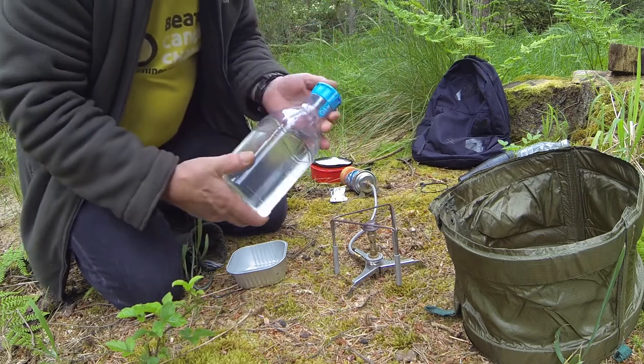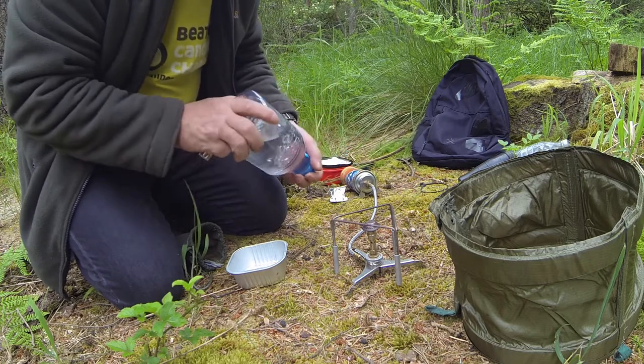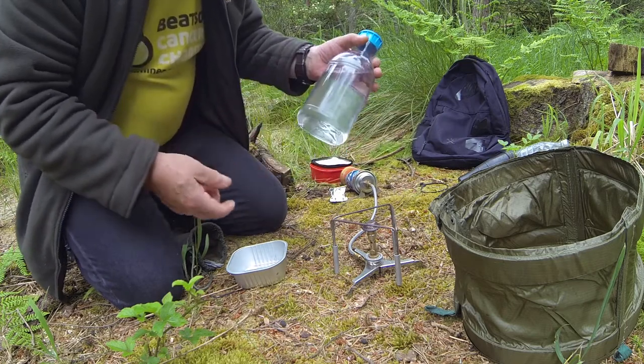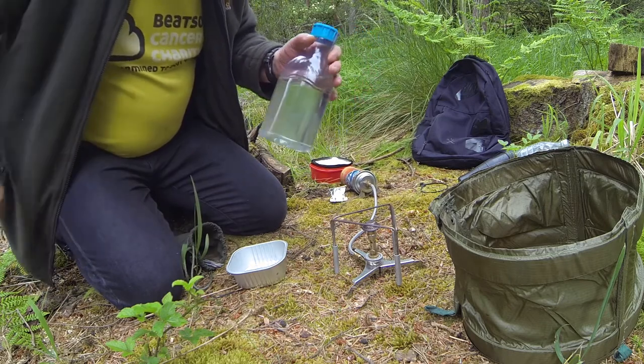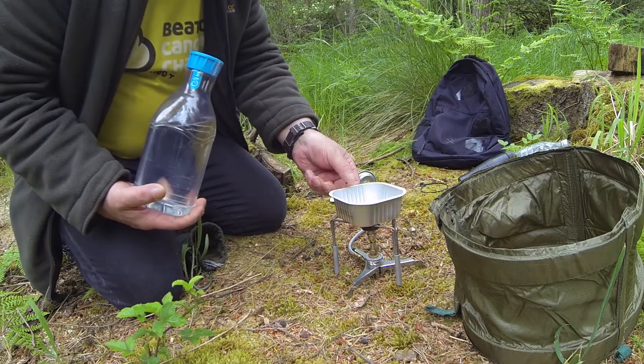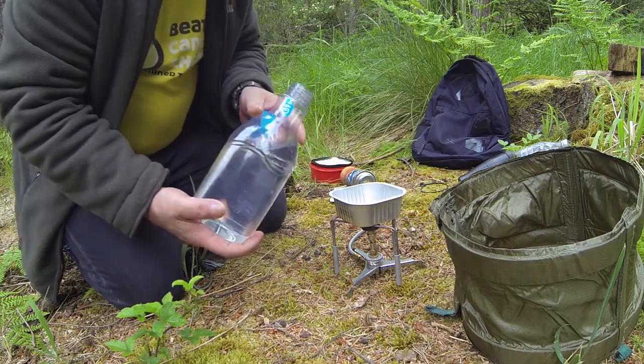If you have an extra bottle for water, these don't leak. A lot of bottles leak, but these don't. And they hold about 1.35 litres. So they're excellent bottles for additional water if you want to carry it with you.